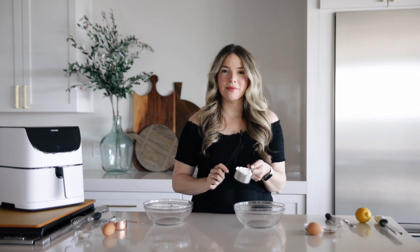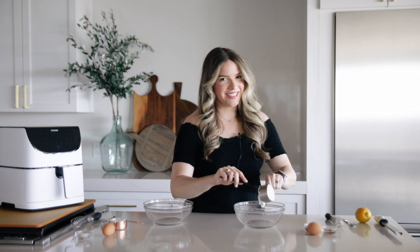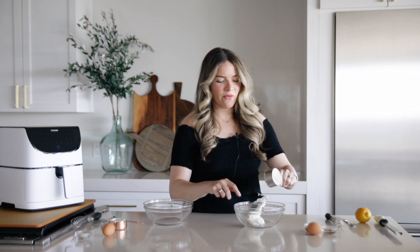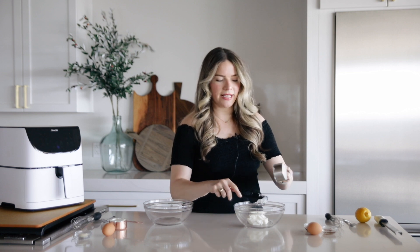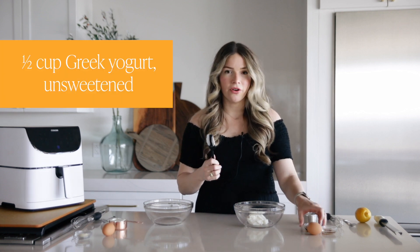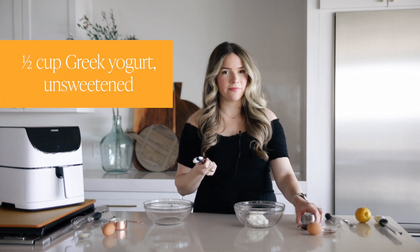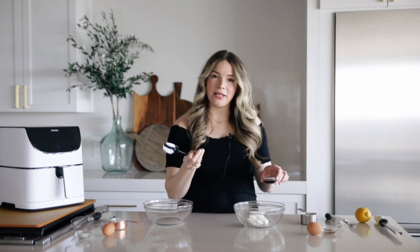The first ingredient, and probably the most important, is going to be yogurt. The base of our yogurt toast is yogurt, and we have decided that the best kind of yogurt toast has a custard finish to it — nice and thick and creamy. We found that full-fat Greek yogurt, our favorite is Stonyfield, is going to give you that best result.